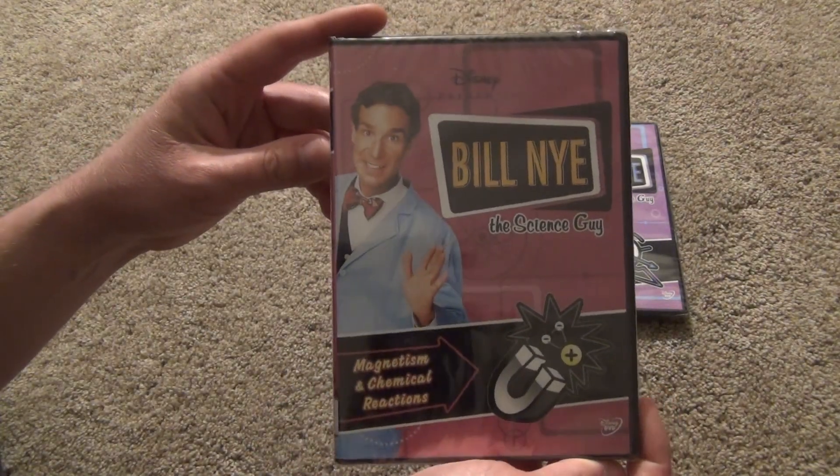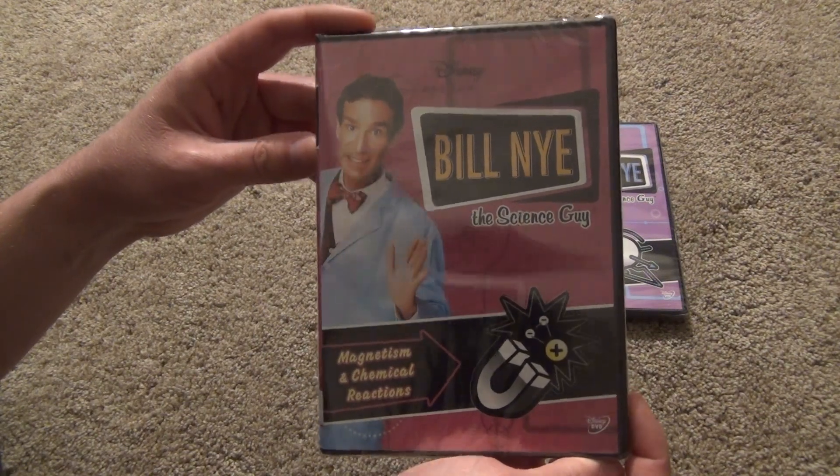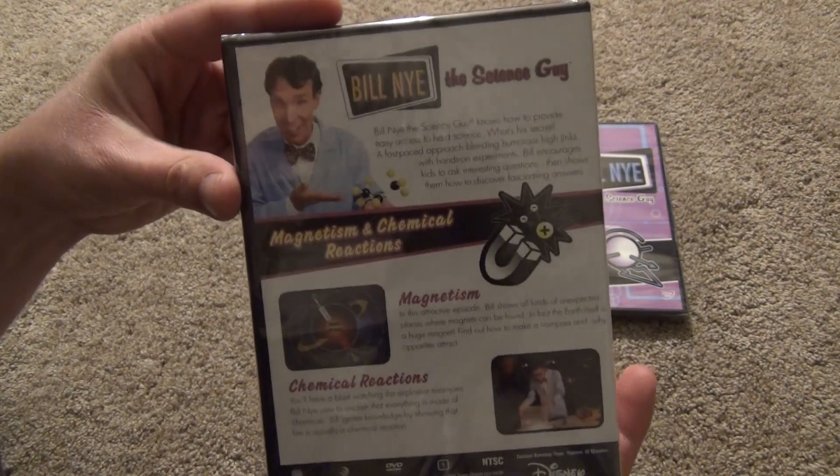So I'm going to just go through these one at a time. This first one is Magnetism and Chemical Reactions. There's a look at the front and the spine and the back.